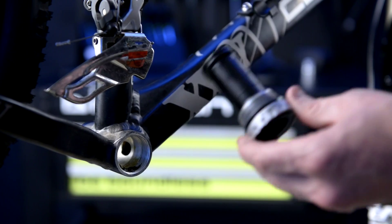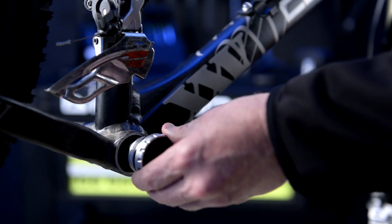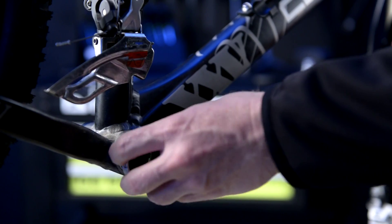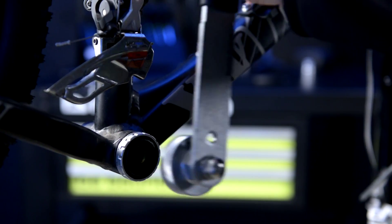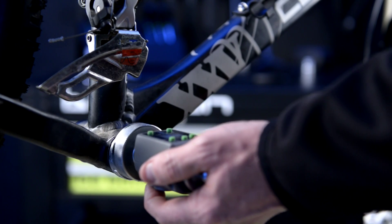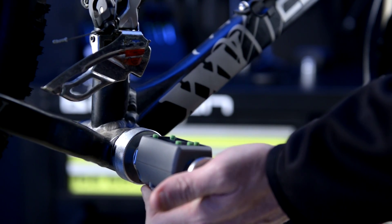Slide the bottom bracket into the frame and thread it into place in a counter-clockwise direction. Use the digital torque adapter to secure the bottom bracket according to manufacturer's specifications.